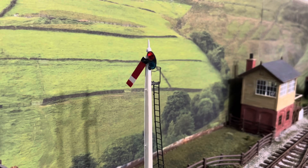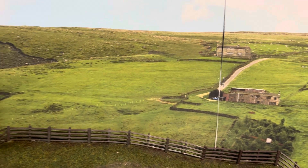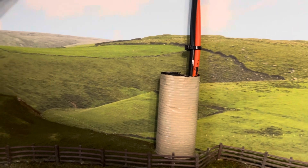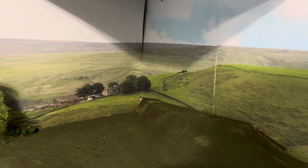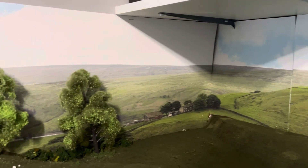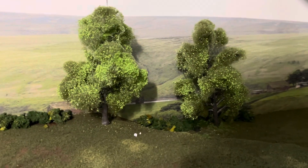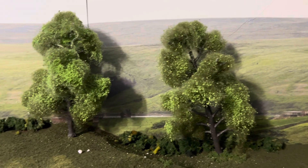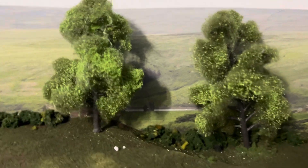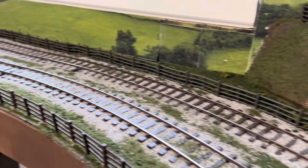This is the back scene — these are the ID back scenes, the premier printed back scenes. I've fastened it to poster board first, which makes it a lot easier to work with. I've also been playing around with trees — these are a couple built using poly fibre and leaves to get that nice tree effect. Coming around, we've got some trackside fencing.